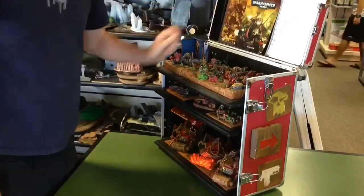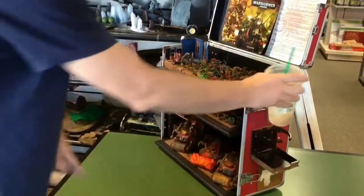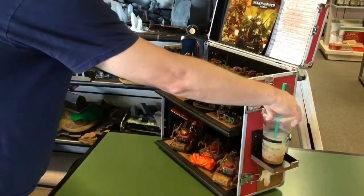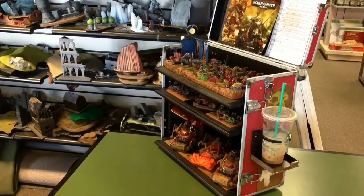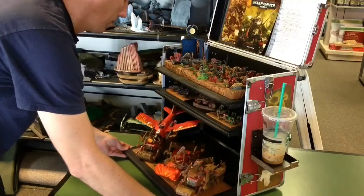And of course what's a game without a cold beverage of some kind? So that's where the middle glyph comes in — it's actually a cup holder that I have the glyph on. I also have a cup holder on the other side of the case for my opponent if they'd like it.